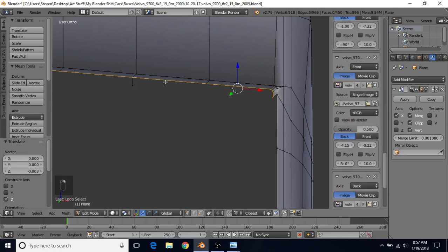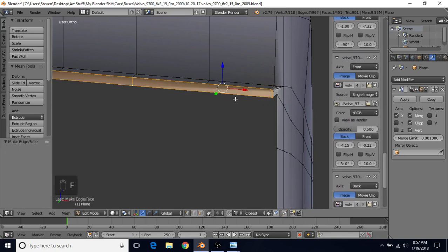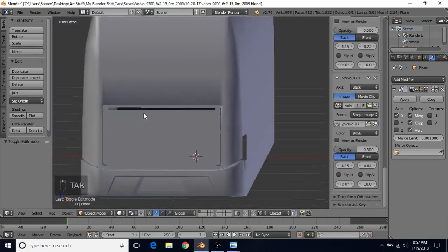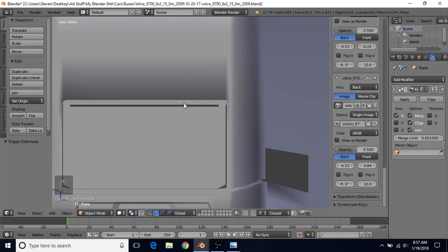Alt+right click and Shift+right click to select all these edges, then press F to make a face. Then press I and B to do an inset with the border option - do a small inset and that'll create our primary part here.